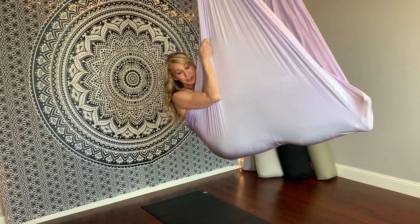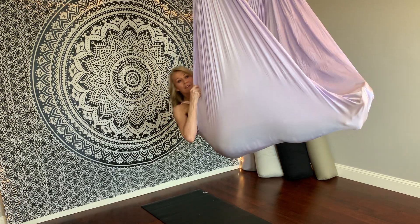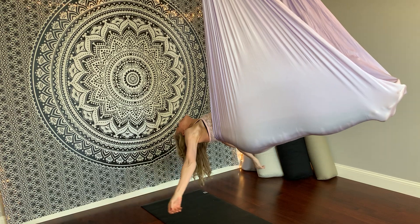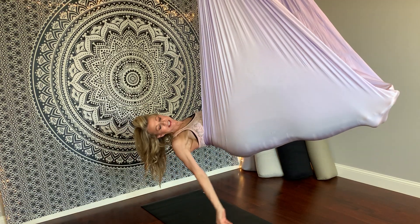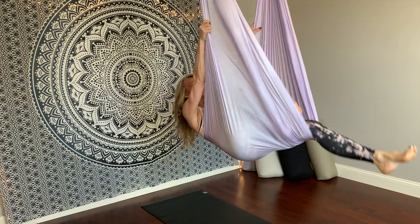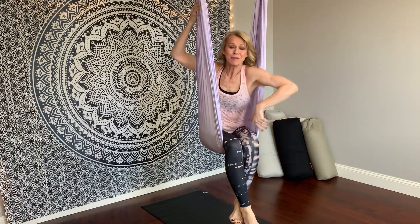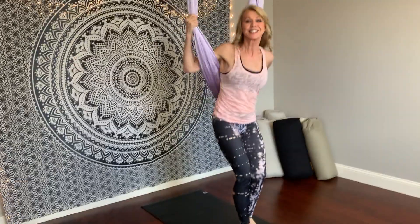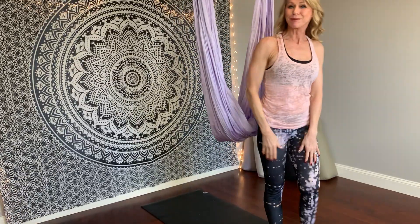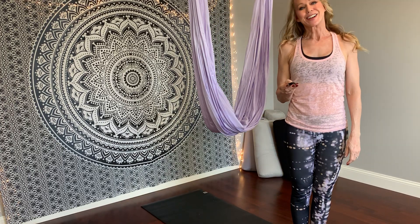Another variation of mermaid — if you don't like that one, just bring the fabric here and open up. It's like you have this little tail. Those are the variations of mermaid. I hope it's helpful. Let me know below if you liked it, and I hope to see you around soon. I will talk to you later. Bye-bye.